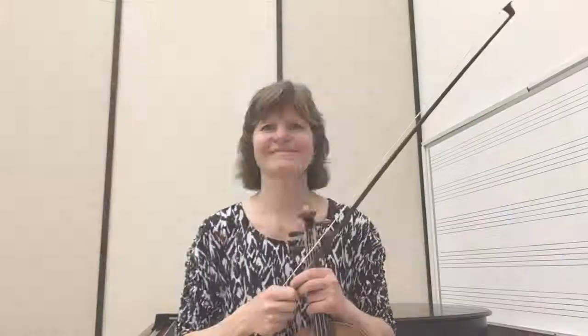I hope you enjoyed this video on how we can use Helmholtz's stick-slip motion to improve our tone on string instruments. Please check back for more videos on string instrument physics if you're interested. Thank you for watching.